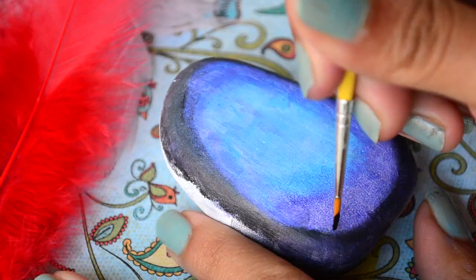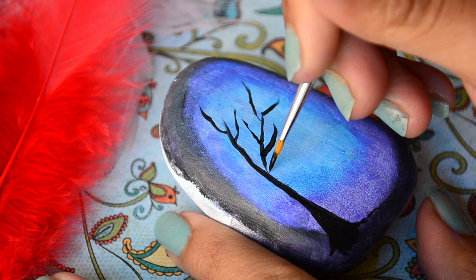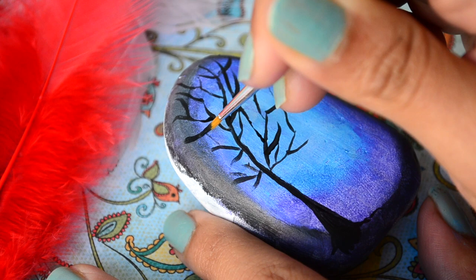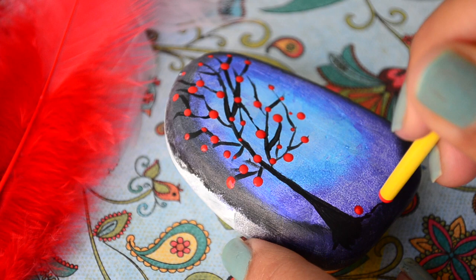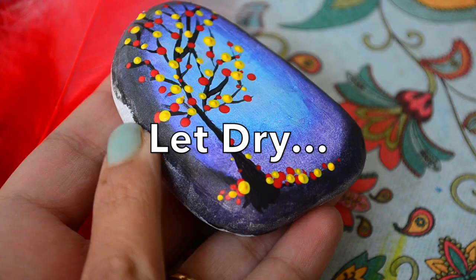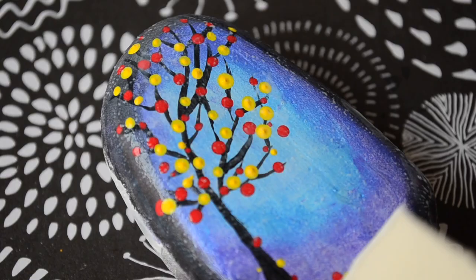Now as the base has dried, I am adding a tree and its branches, and then with the help of the backside of the paintbrush, we'll add tiny dots to act as flowers. When the paint has dried again, add gloss mod podge to get that shine and make the paint more durable. And this is the final result. I love how cute and simple this is.